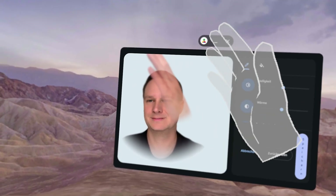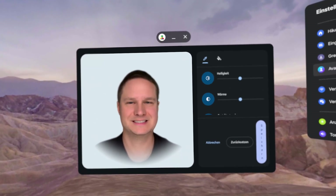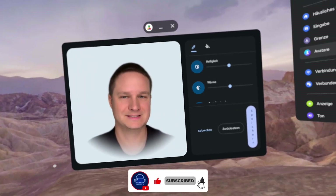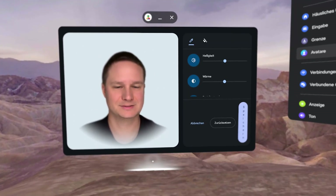My arms are missing — I don't see my arms. I think it's good for the first try. It's definitely not perfect, but you recognize me — you can tell it's me — and that's cool, right?